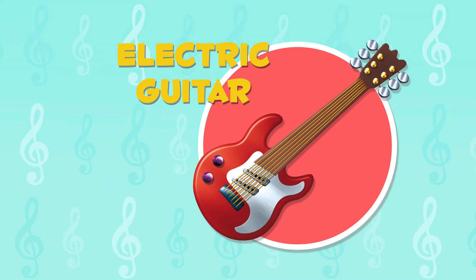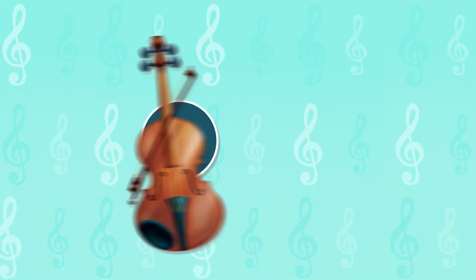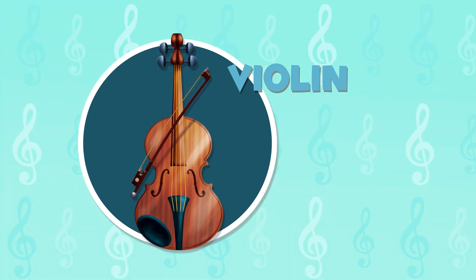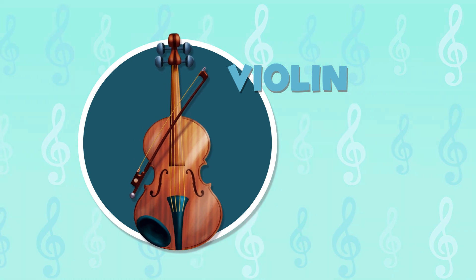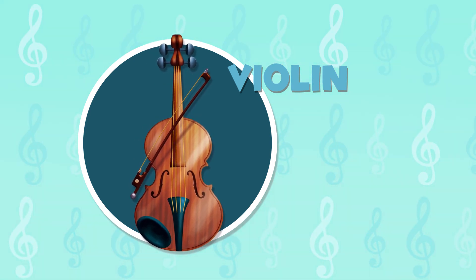Wow, I love how it sounds! The violin has four strings. The musician places it under his chin and it is played by strumming the strings with the bow. Have you heard how it sounds? It is really soft and nice.